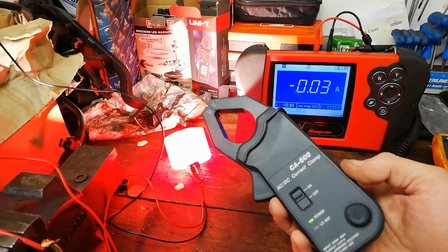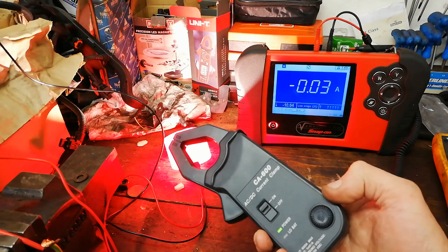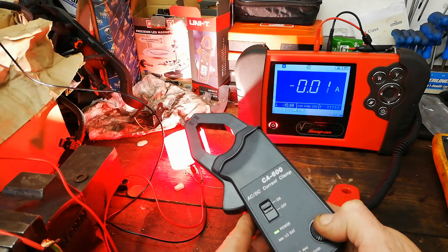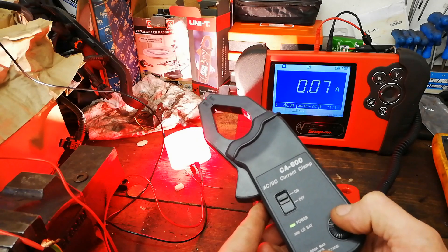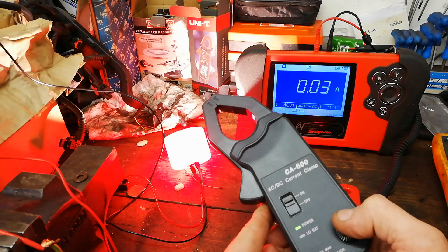We'll try the same thing on this one here. This is a 600-amp clamp — I use this for relative compression. This is a wee bit different — this isn't a push button, this is a turny dial. We can see this is just a calibrate, this is just zeroed out. We're not going to be too fussy with exact measurements here.